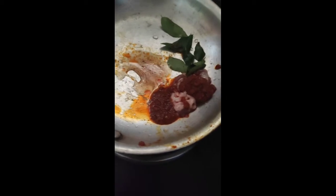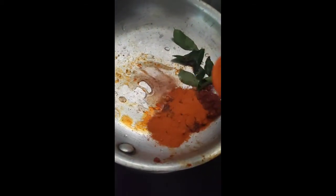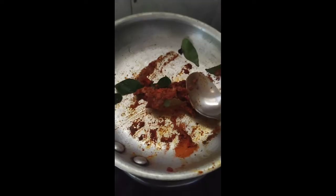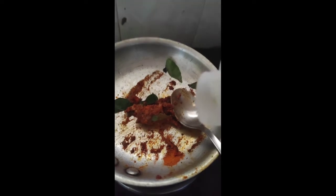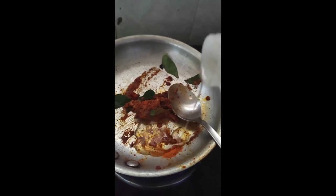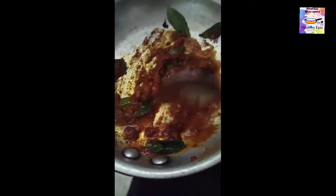I am going to make a little bit of the sauce. Let me put a little oil. If you add this oil, I will help you. You can put some flavor in our food.